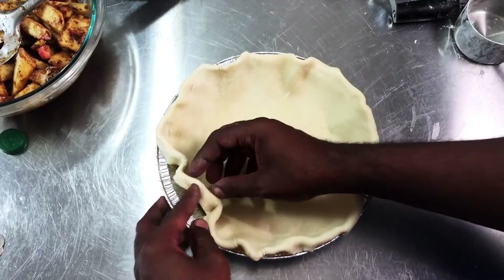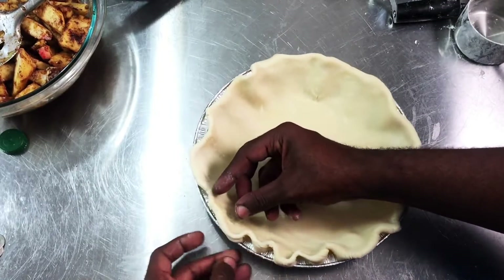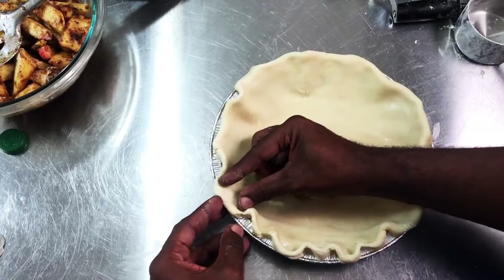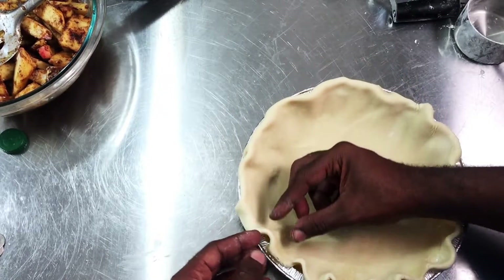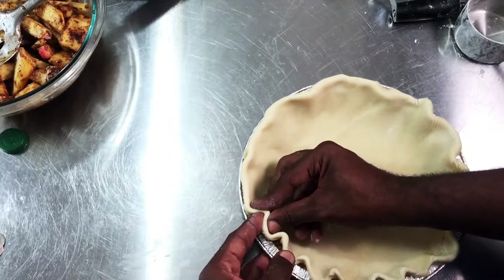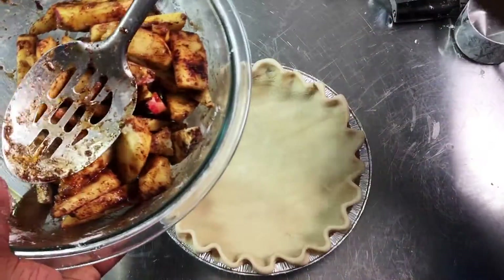After folding the edge of the crust, we're going to crimp the edge, making sure that the top of the crust sits on the edge of the lip of the pie. I'm just taking my thumb and my pointer finger, placing them on the top edge of the pie, and using the opposing hand to make an indentation — placing my finger in the next space to keep it even.